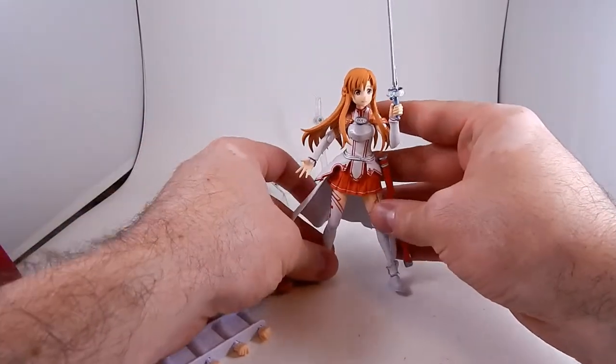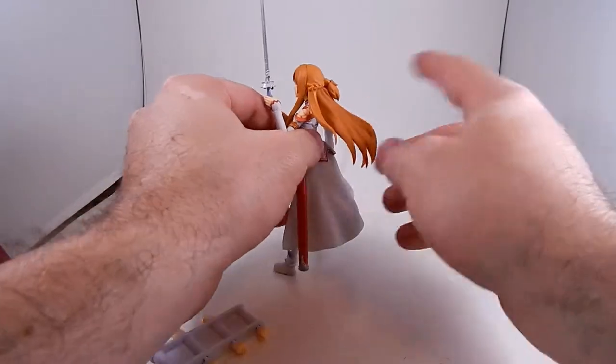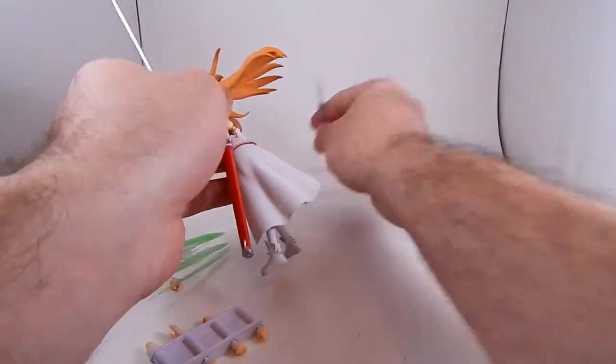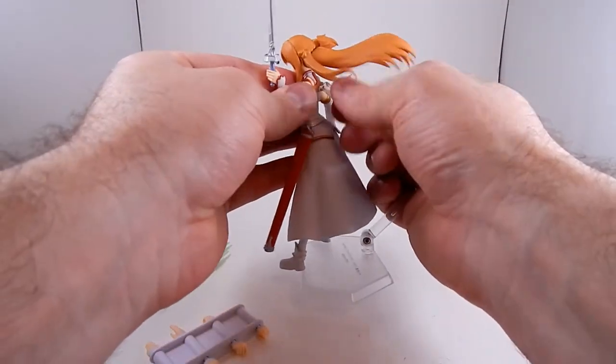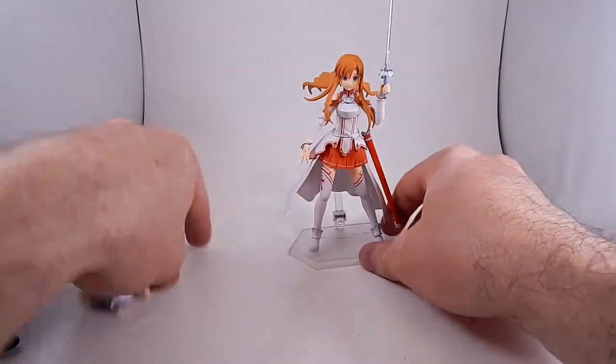She is a little bit hard to stand up and balance because of her tunic, which flares out a lot in the back, and her hair. So it's nice that they include a stand.